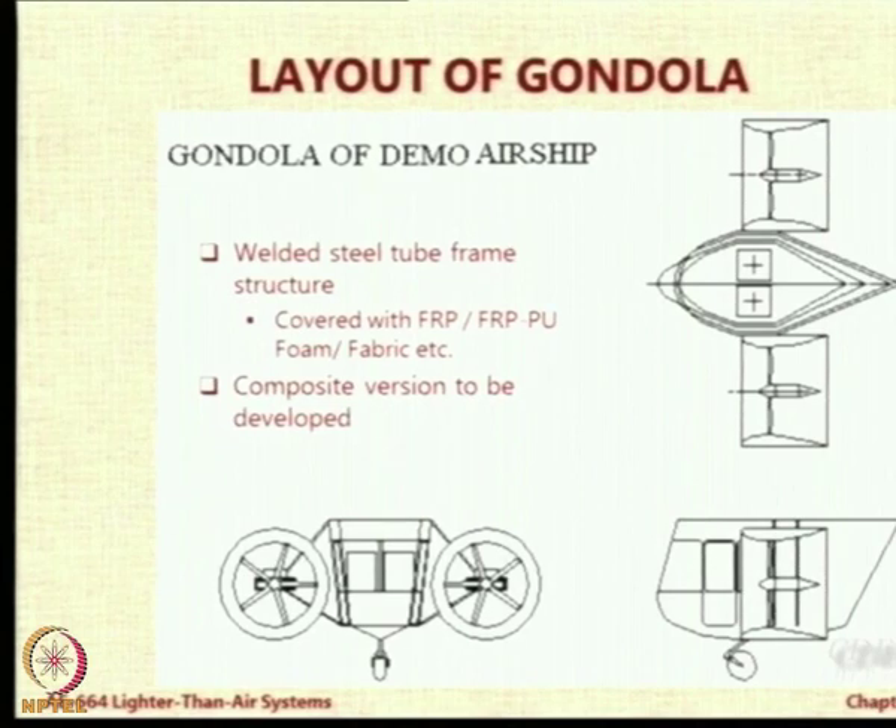You can see there are two ducted motors, one on each side, and just a small gondola. We have given two seats but actually it can take only one pilot. The other seat is meant for mounting a camera or payload. If you can reduce the weight by using composites, then you can use the next seat to carry a passenger or some kind of payload which the pilot can operate, maybe a camera.